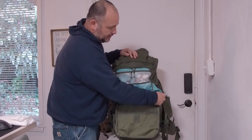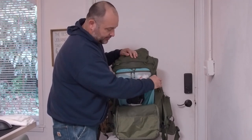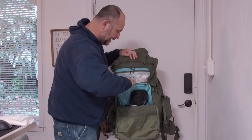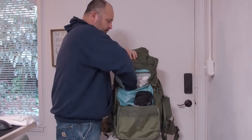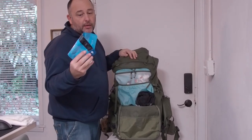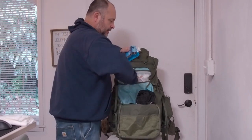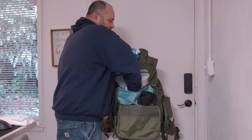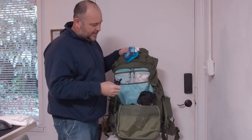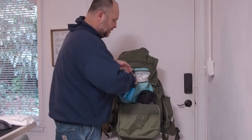This pack also has a little side pocket here, which I don't currently use for anything. And then there's this little pocket in the front where I keep my Sawyer water filter system. It's a fairly deep pocket — it would just be nice if there were some smaller pockets within it.